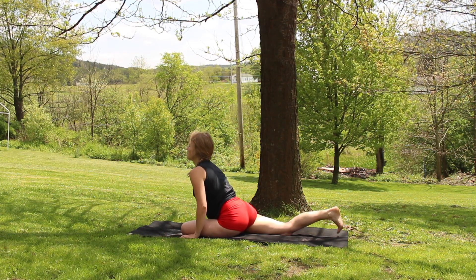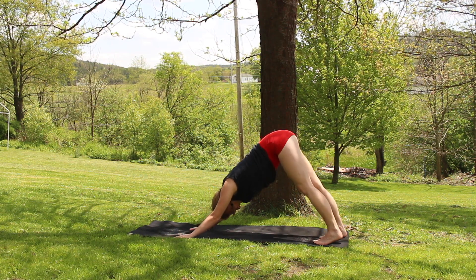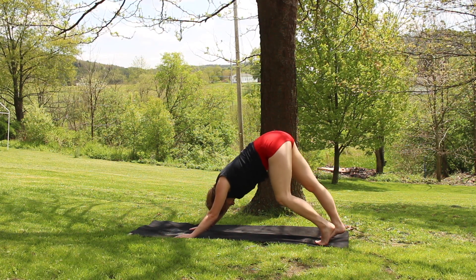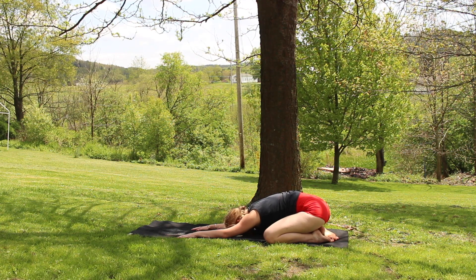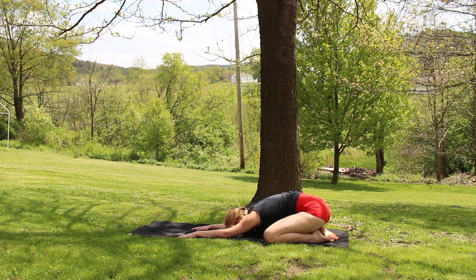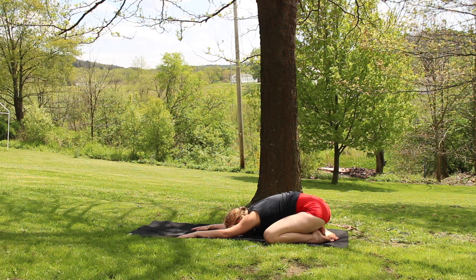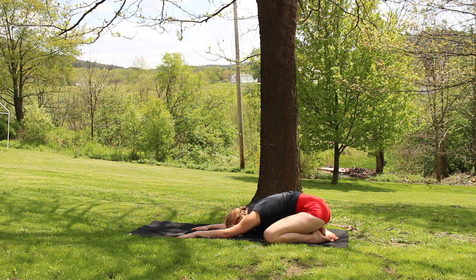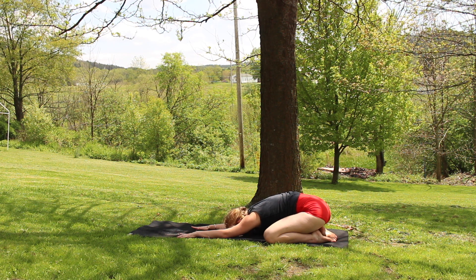Walking your palms back up as you tuck your toes and take it back into your downward dog. Final downward dog of the day. Swing it out, pedal it out. Bring your knees down to the outer edge of your mat as you sink your hips back, coming into a child's pose. Big inhale up through your nose, filling up your entire body, feeling a lift. Exhale, releasing any stress or tension out your mouth into the ground beneath you.